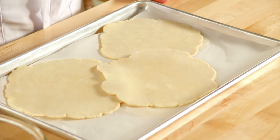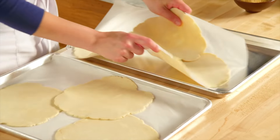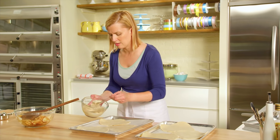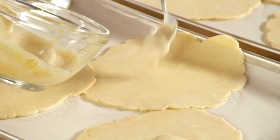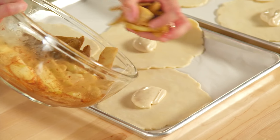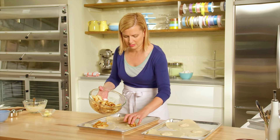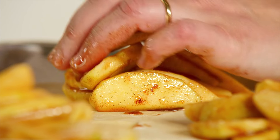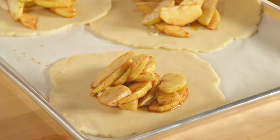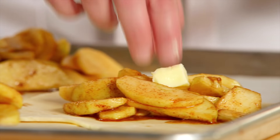I prepared that same essential pie dough recipe that I used in the butter tarts and rolled out the crusts into six pieces. I just put a generous dollop of the sour cream filling in the center of each, then a generous handful of apples in the center of each, and just a little piece of butter — about a teaspoonful — on top of each.